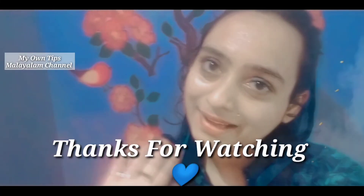If you like this video, please like this video. Bye! Thank you!